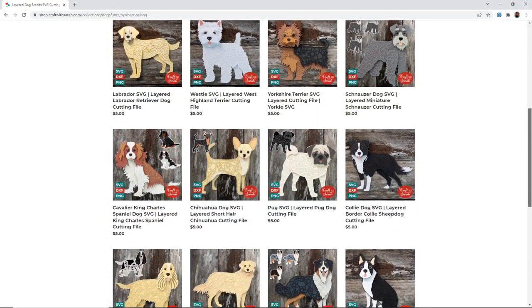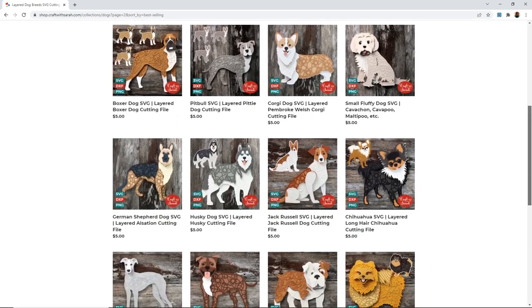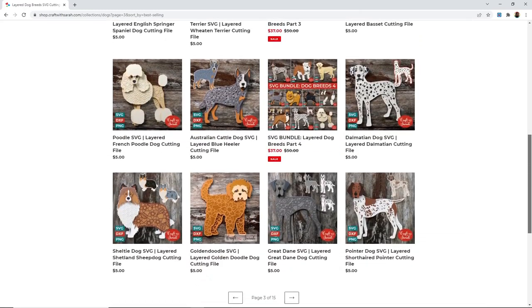Whilst I am showing you with my little labradoodle, you can use any of my layered designs using exactly the same techniques. If labradoodles aren't your preferred breed of dog then don't worry - I have over 200 different dog breeds available in my SVG shop at shop.craftwithsarah.com. But for now let's see how to get the labradoodle freebie from my blog.